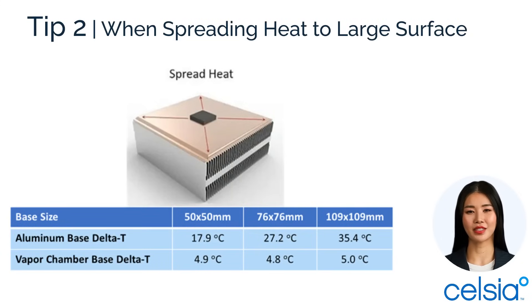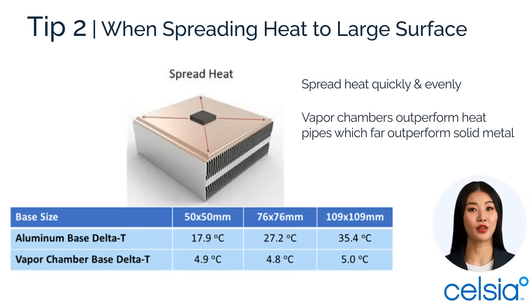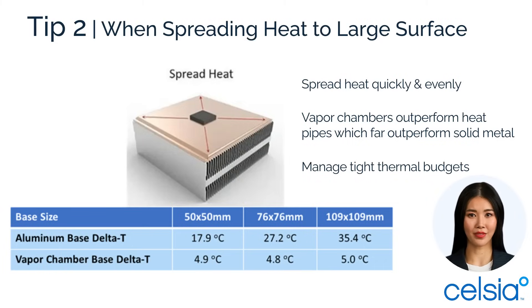Tip two: when heat needs to be spread in all directions. High heat flux ICs often require efficient spreaders. Vapor chambers are the ultimate performance choice for tight thermal budgets, while embedded heat pipes offer flexibility for various designs. This chart shows the big difference in temperature rise when comparing a solid aluminum base to a vapor chamber base.